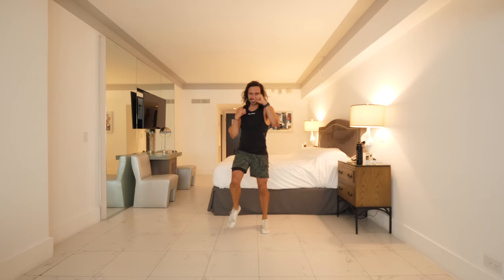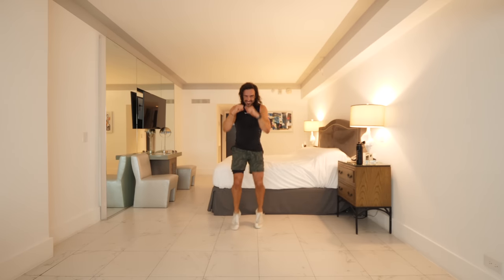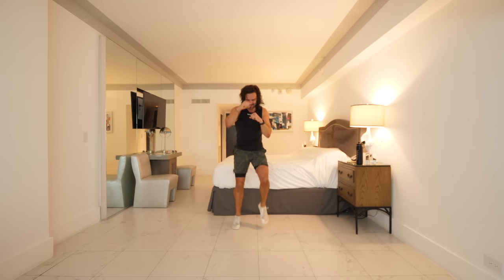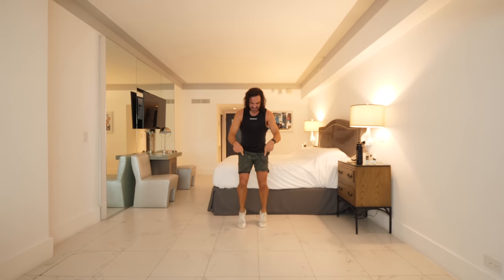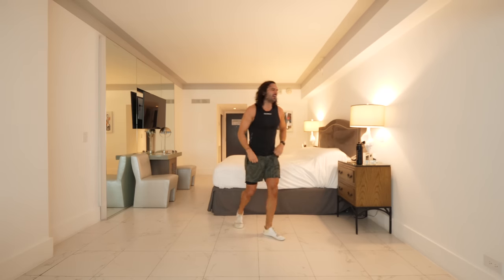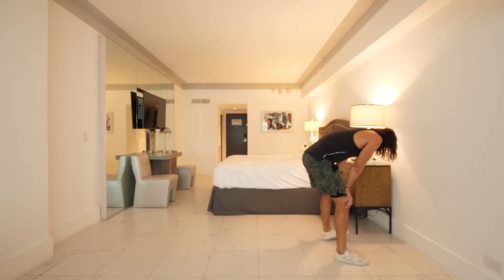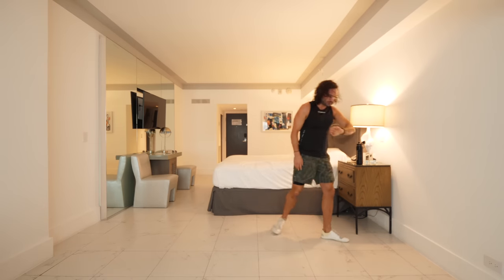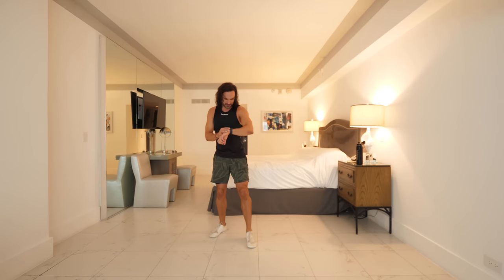Come on, you can move quick! 20 seconds — wake the neighbours up, come on, faster! 15 seconds — look at that, 10, faster, look at that, faster! Three, two — and rest. That's taking my heart rate right up there — 165!